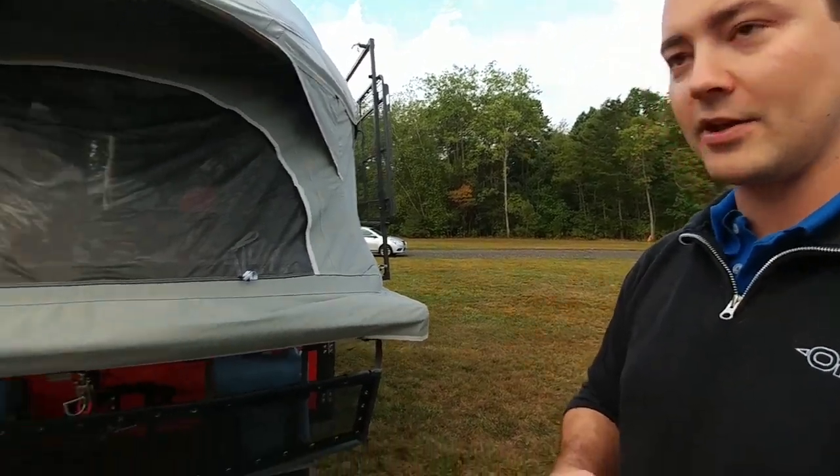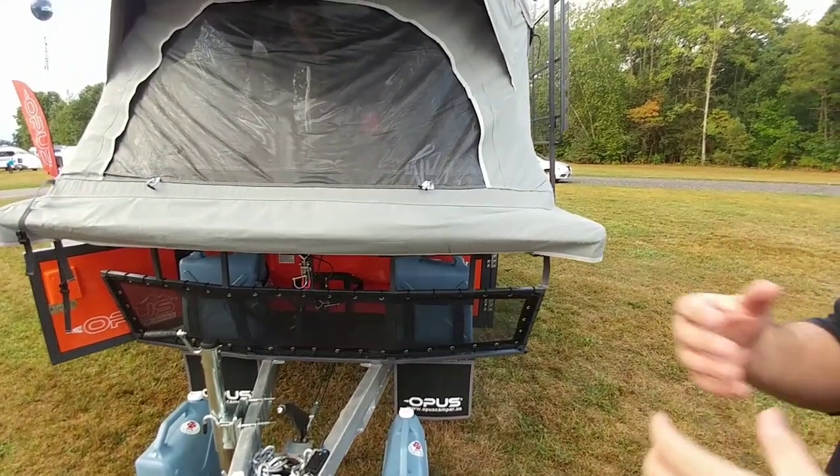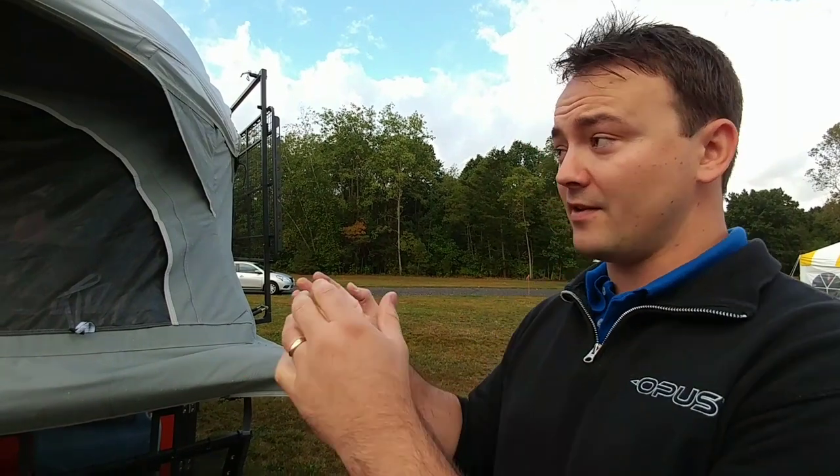We've got a single propane tank on the front and this thing does come with a propane heater. Anecdotally, my customers have told me they've taken this down into 10-degree temperatures. Even with the tent, we over-spec the heater so you can use this thing for all four seasons.